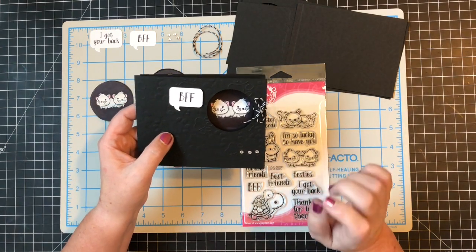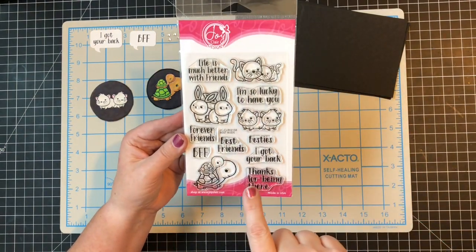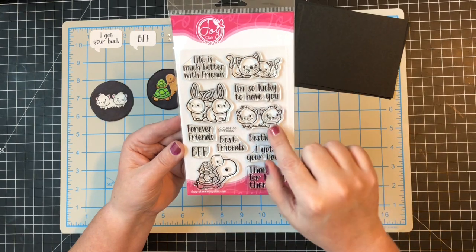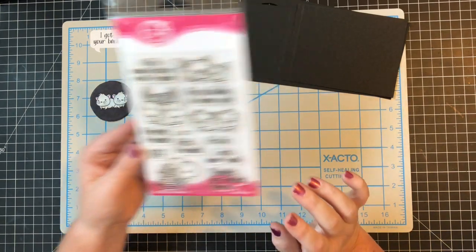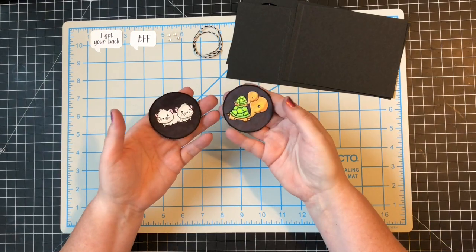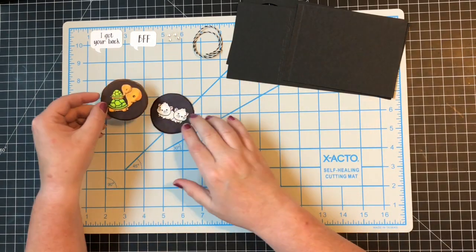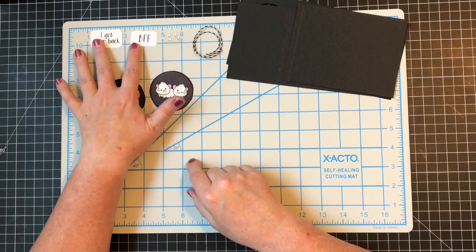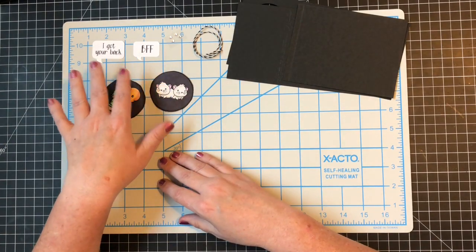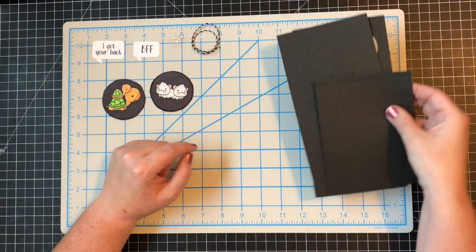All the measurements will be down below in the details screen. Look at this cute stamp set — this is from Joy Claire Designs and it's called Best Buds. It's been out quite a while but I love it. I have stamped two and a quarter inch circles, colored them with colored pencils, then went around them with a black marker. I also stamped 'I Got Your Back' and 'BFF' on word bubbles, and I've got about 10 inches of black and white twine, some little sparklies, and my base cut.